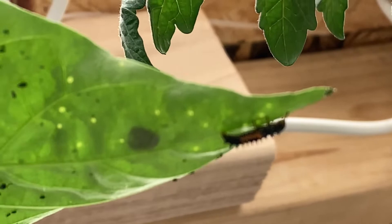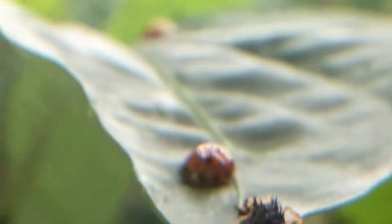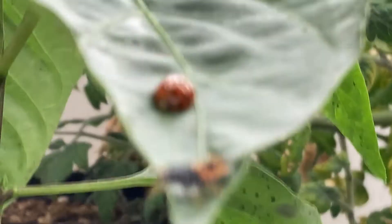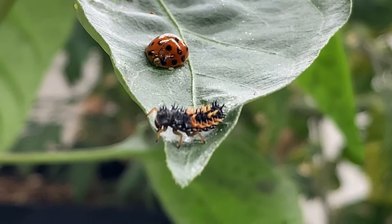These guys should take care of it. I don't know if you can see this or not — he's eating away at it, just munching away on those aphids. I'm glad I found these things.